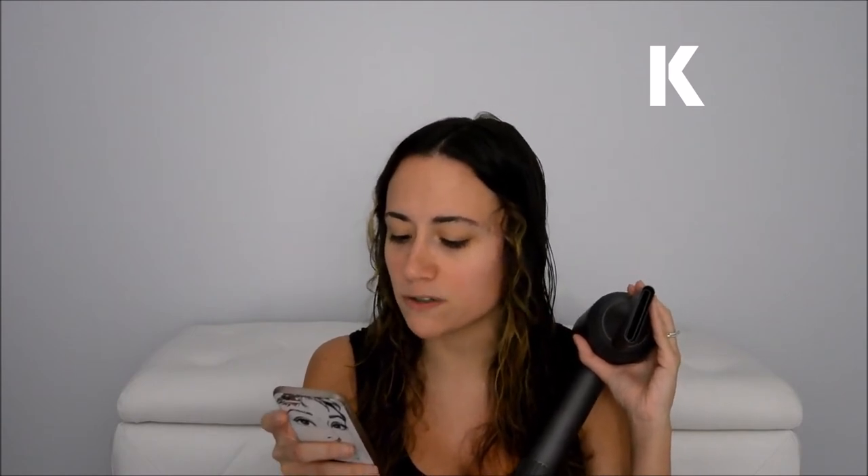It also says: fast drying, controlled styling — air multiplier technology amplifies air three times, producing 41 liters of air per second, a focused jet of air for precise drying and styling. And then: engineered for balance — while other dryers can be top heavy, the Dyson Supersonic is engineered with the motor in the handle, shifting its center of gravity to feel balanced in the hand, which it does. And then: one-click, 360-degree rotating attachments. And to the smoothing nozzle claim that it dries and styles hair at the same time — cut the crap, Dyson, because that is what all nozzles do on every blow dryer.